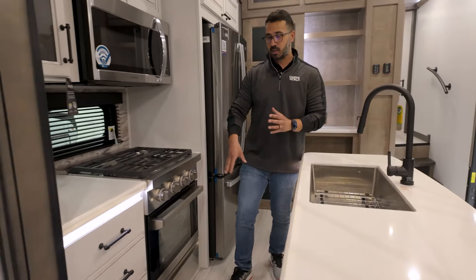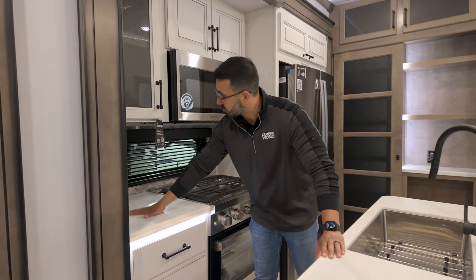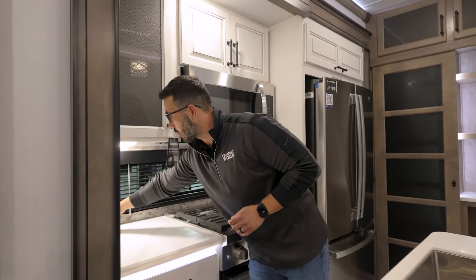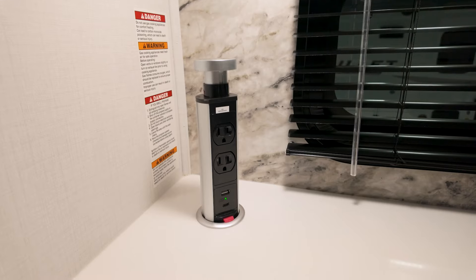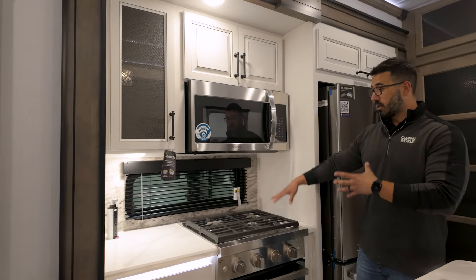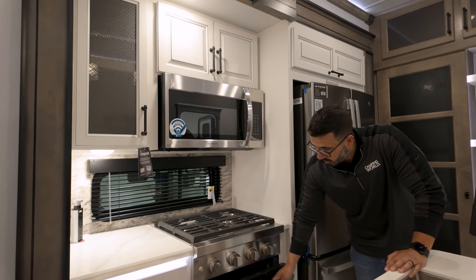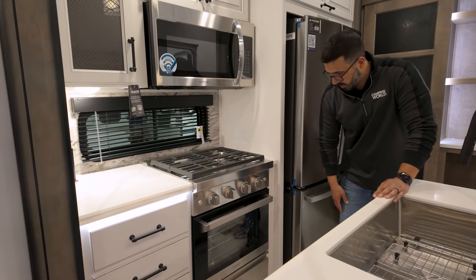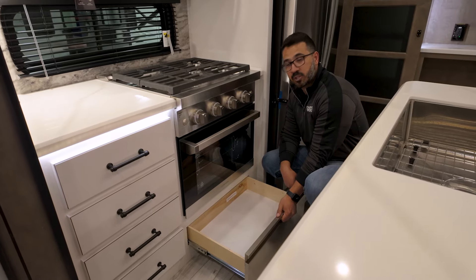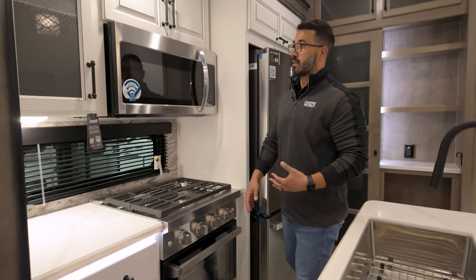Everything in here should be slow-close. More storage underneath. There's kind of a two-tone look — you have white over here and a little bit more brown here, same pulls all the way throughout, and more countertop space there. So you have to have a light — I would have been super bummed out if there wasn't one. And there's a pop-up power tower right there as well, which is a nice little addition.